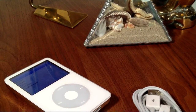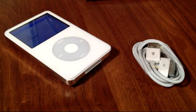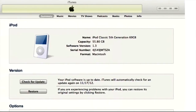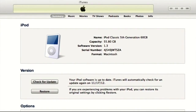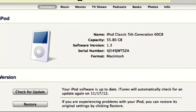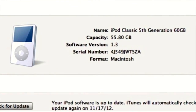Here you can see the screen is on — you can see the face, it looks clean. Here is another shot of the 30-pin connector cable, and here it is connected to Apple iTunes. You can see it is an iPod Classic 5th generation, 60GB.